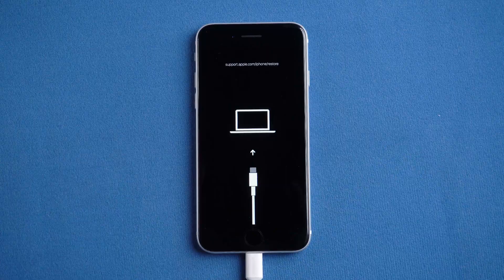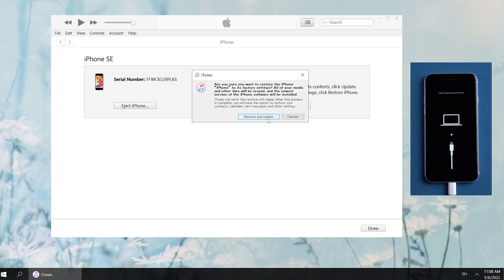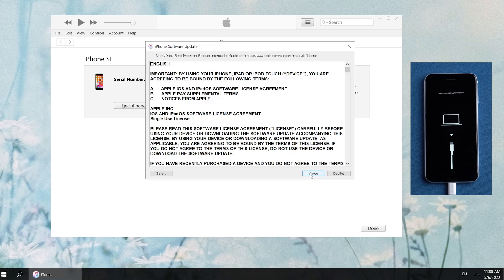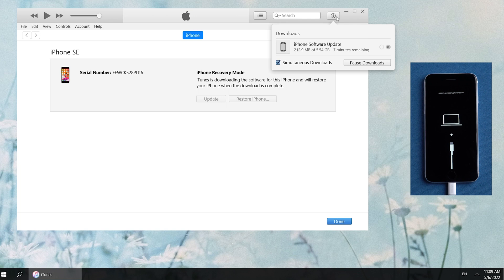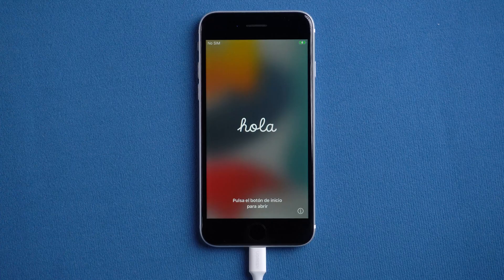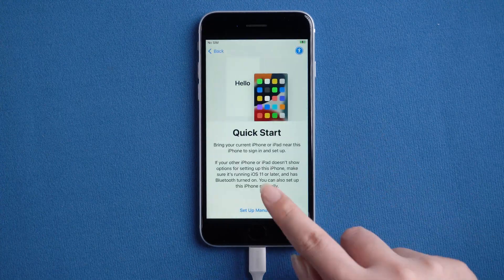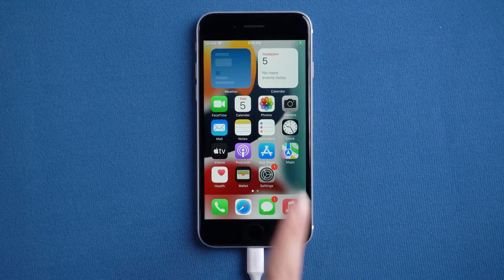Then switch back to iTunes. You'll see a pop-up to update or restore. Note that we need to select Restore here — it will reset your iPhone and also erase all the data on your iPhone. Then click Restore and Update. Normally, it can be completed after waiting for more than half an hour. Well, it's completed. After completing the settings, we land the home screen smoothly.